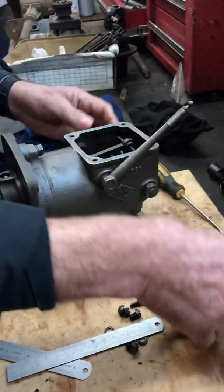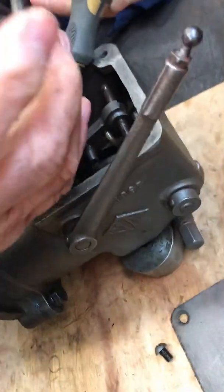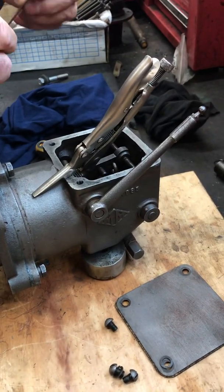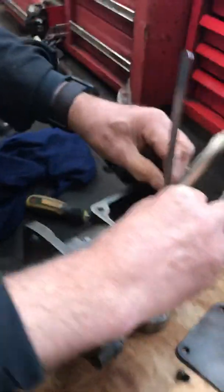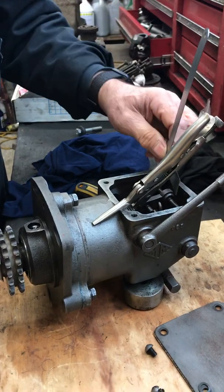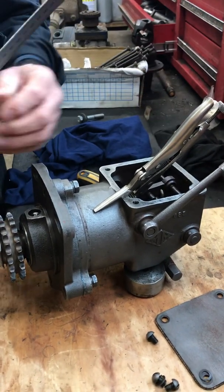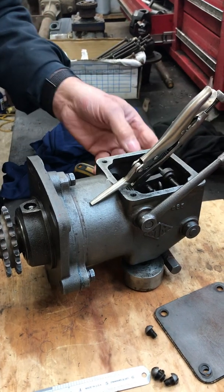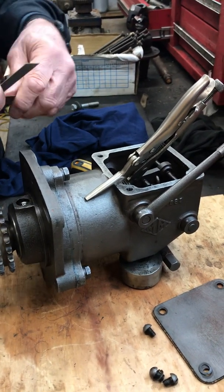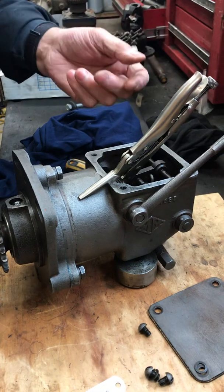We then need to unclamp this, move to the next bob weight, lift that up again, clamp it in position, and do the same — put a straight edge across that surface and then measure with a ruler to ensure that is 5.30mm. If one of these is too low and that measurement exceeds 5.30mm, that needs to be adjusted. It will necessarily alter the level of the other, but it's just a case of trial and error to get those as close as possible to 5.30mm.